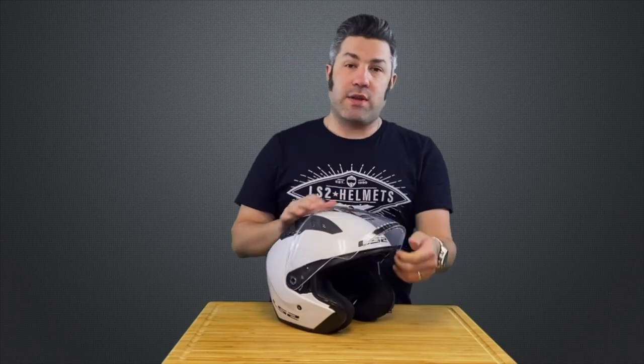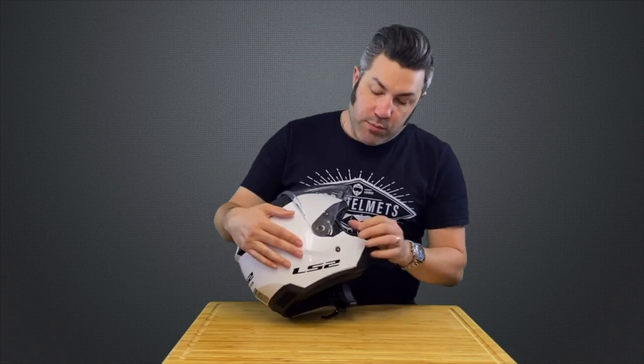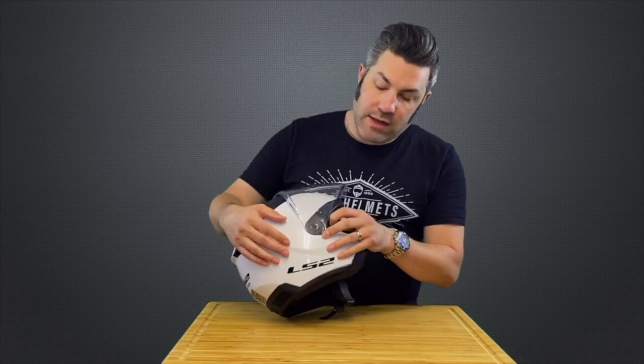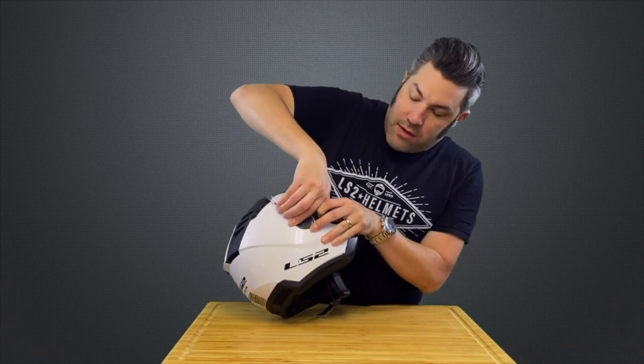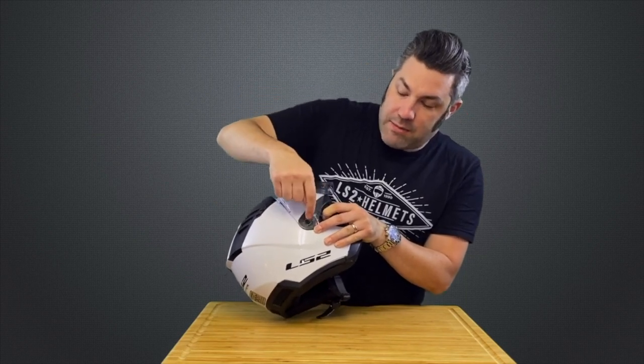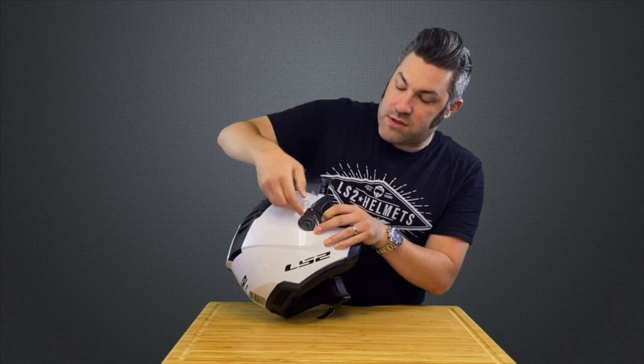First thing you want to do, open that shield all the way to the top. From there, we pull on this lever that's built into the front of the base plate, and that will let us remove the shield from the helmet. Just pull that forward, and that will pop out this tab here, and then from here just pull that shield ever so slightly forward, and that will release.